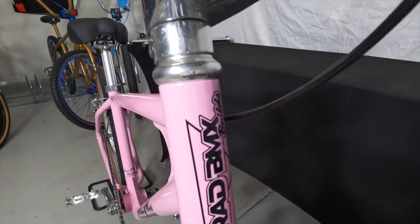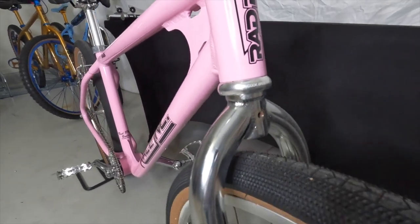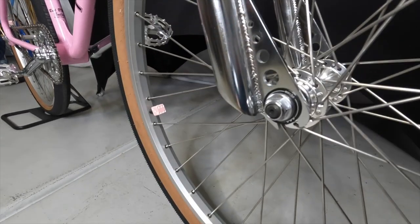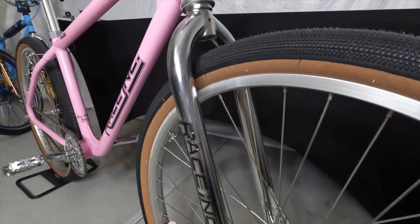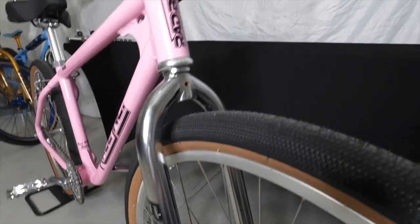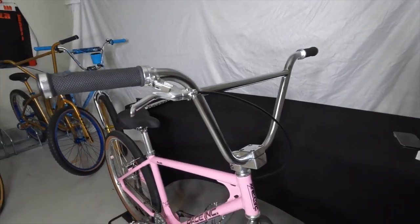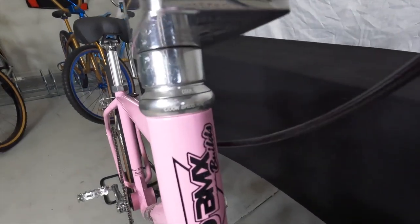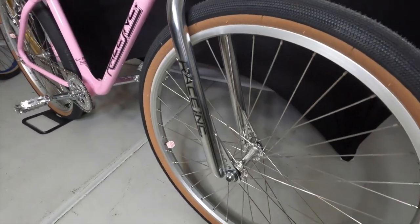You can see the Cook Brothers headset that's on there now — which is a great headset — but I think the Botima is going to be an excellent upgrade. I have the Race Inc forks on there, which are great, but I kind of screwed up my decal in the move, which is a bummer. Those Botimas — the chrome is so nice, it's going to look really good on this bike. Any chance I can get to make this bike a little more rad, I'm going to grab those parts and put them on.